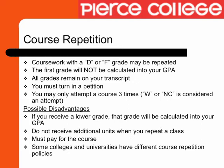Beginning Fall 2012, you are only allowed three attempts for any course. A W is considered to be an attempt. You will not be allowed to register for this same class within the LA Community College District. You must petition to retake the course for a fourth time or take it outside the district.